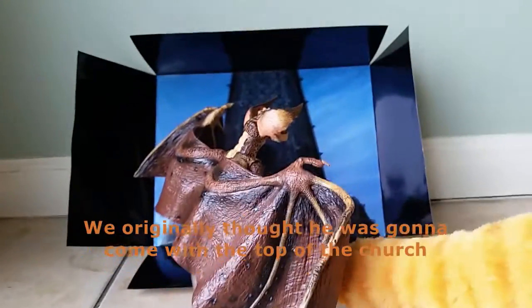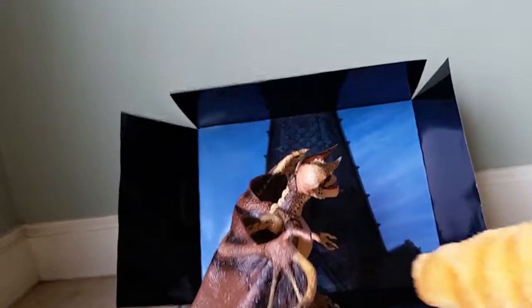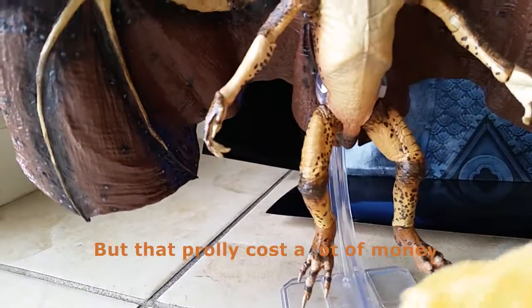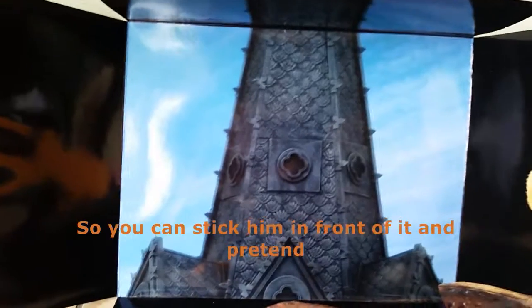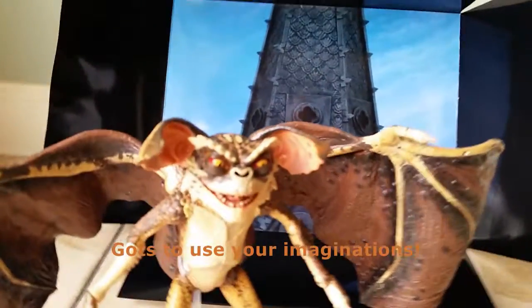We didn't know if it was going to come with the top of the steeple of the church, but they probably cost a lot of money. So there's a little insert instead, and on the inside of the box we can put him in front of it and pretend.